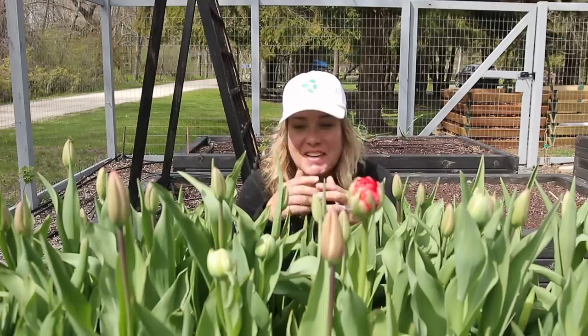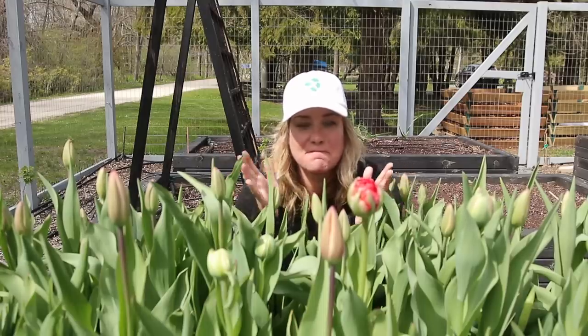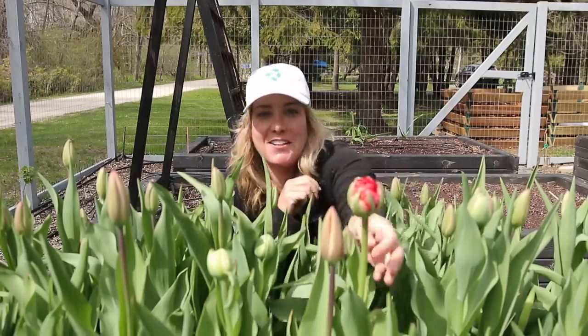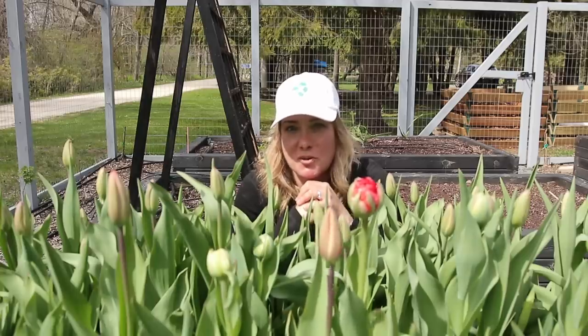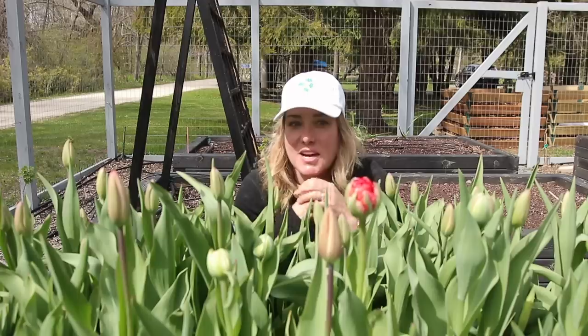They're supposed to go right here. See these beautiful tulips? These things, as you can tell, are just about to start to bloom. So what do I do? I get myself in this trouble all the time.